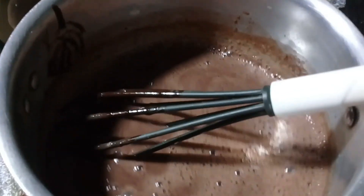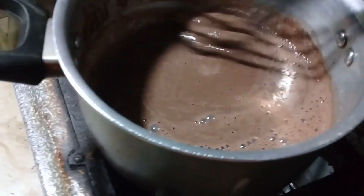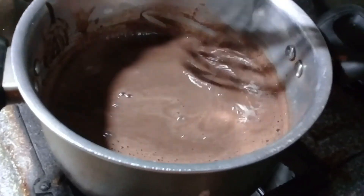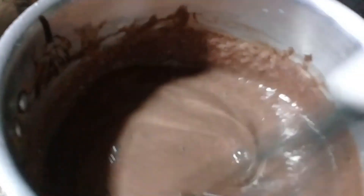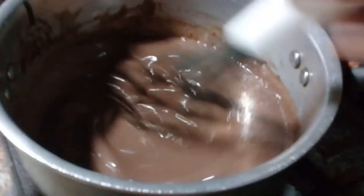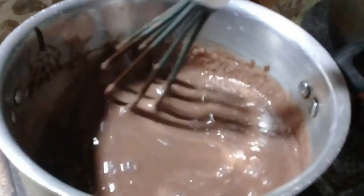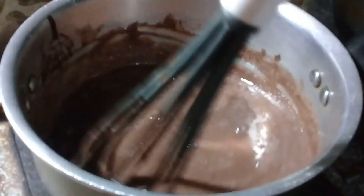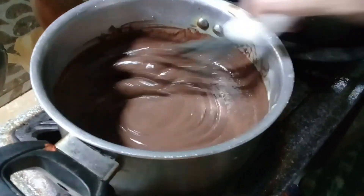I will put it on the stove. We added egg and a little extra, so we will cook it on the stove. The taste is very good this way. We will need to cook it — this is where the batter starts.